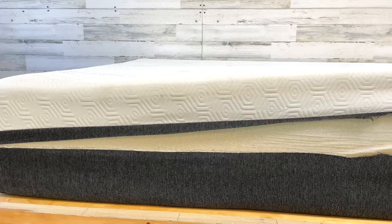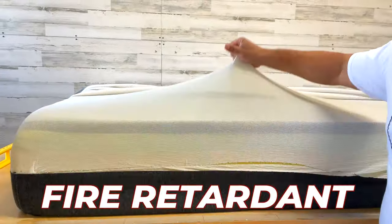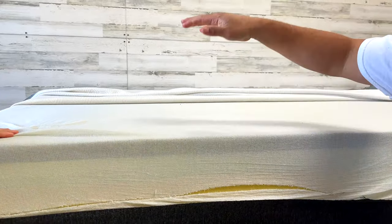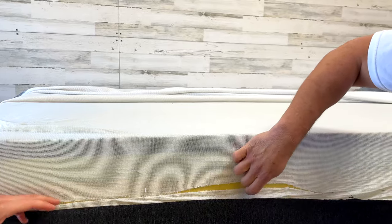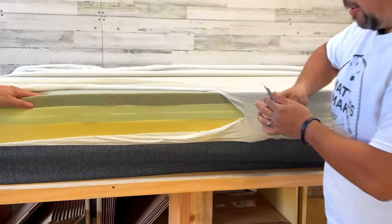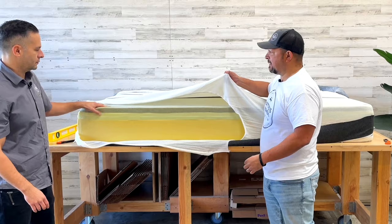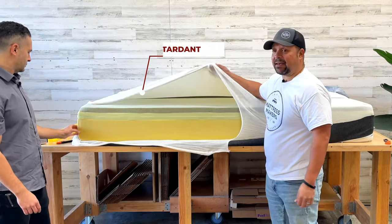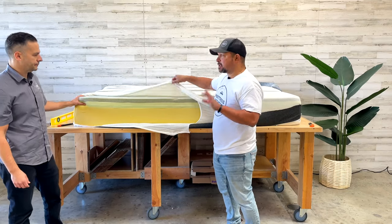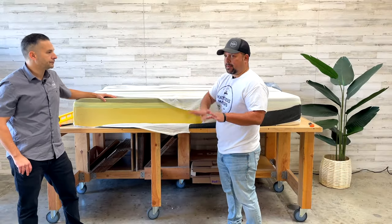These have changed over time. Bear now says they use a non-fiberglass fire retardant. On the queen size — this is the original model — it retails under $700, around $600–$700, which seems like a fair price. Now, this layer here is the fire retardant sock. Every mattress needs to pass the fire test, and this sock is one of the most common ways to do it.